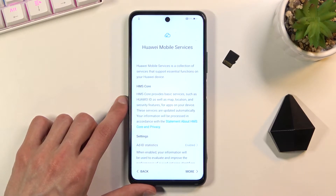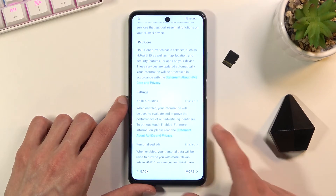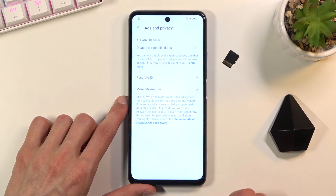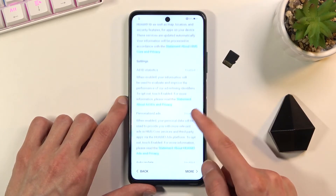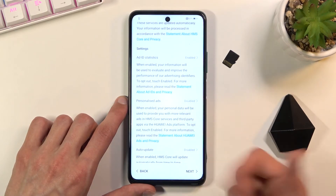We have Huawei Mobile Services with a couple of different settings, including an ad ID and statistics option. This is likely for personalized ads — it looks at what you're searching for and gives you ads based on that. Personally I hate personalized ads, so let's disable it. Note that the toggle is a bit confusing — you have to enable it to turn them off. You can also go through each of the additional options like auto-update and pick which ones you want to enable or disable.